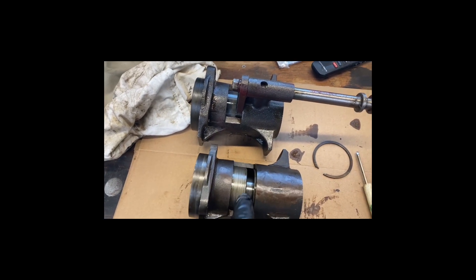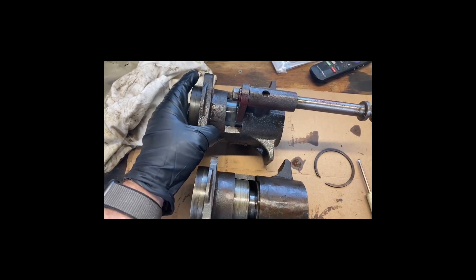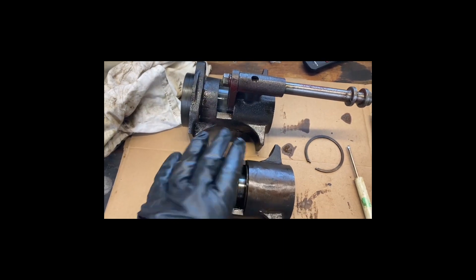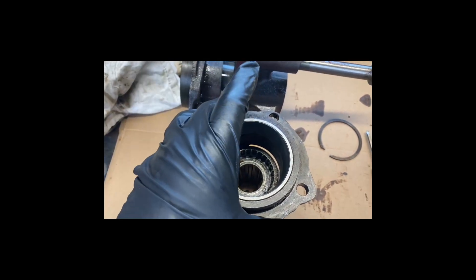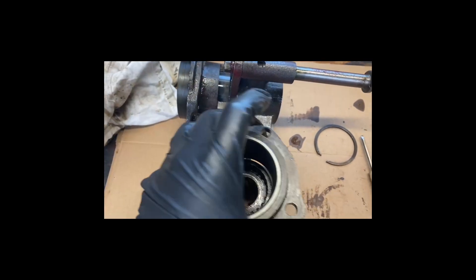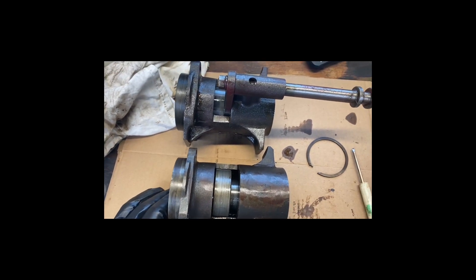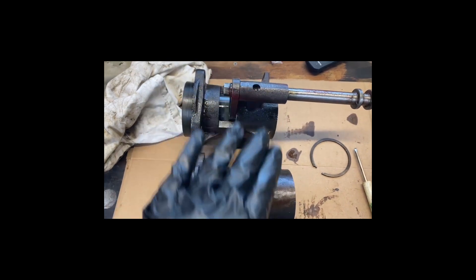I'm sure it will work fine — he didn't sell me a piece of crap — but I just want to be safe. So I'm going to take some of the newer, better-looking components from this one and put them in the other one. I looked at the race on the one he gave me and it looks good, no issues. Mine looks the same, so instead of popping the race out, I'll keep it in and just switch some of the internal components.